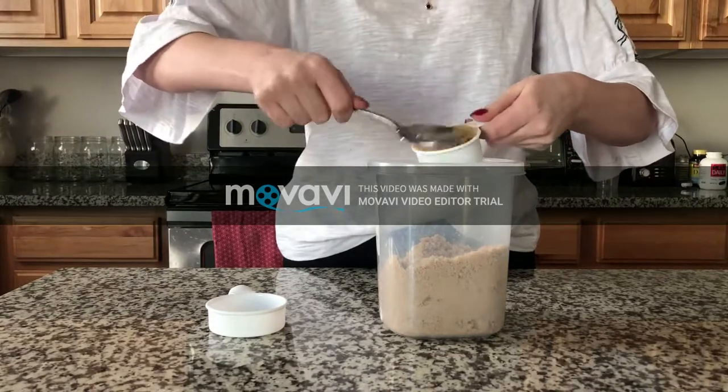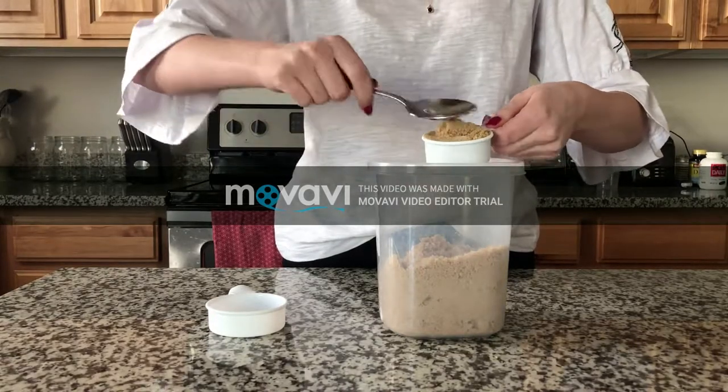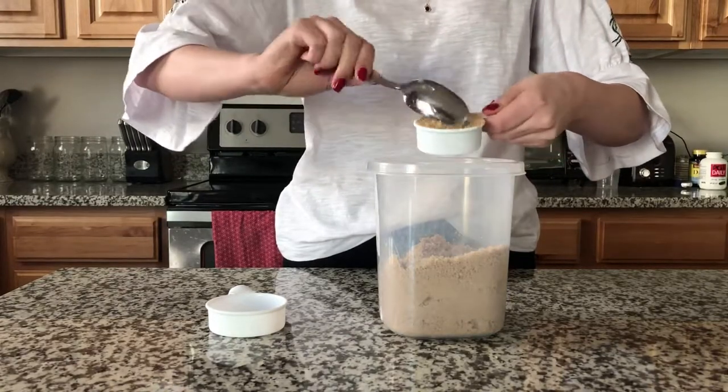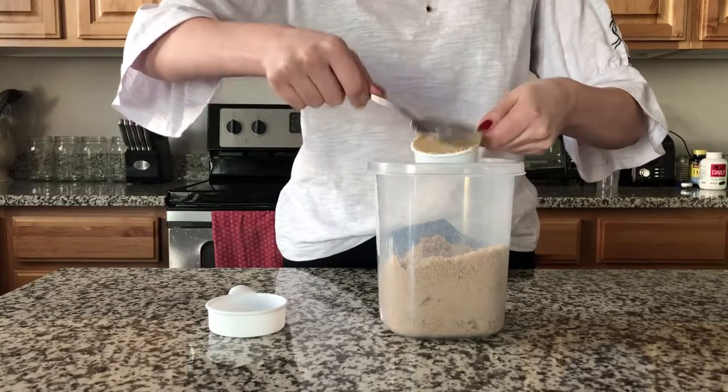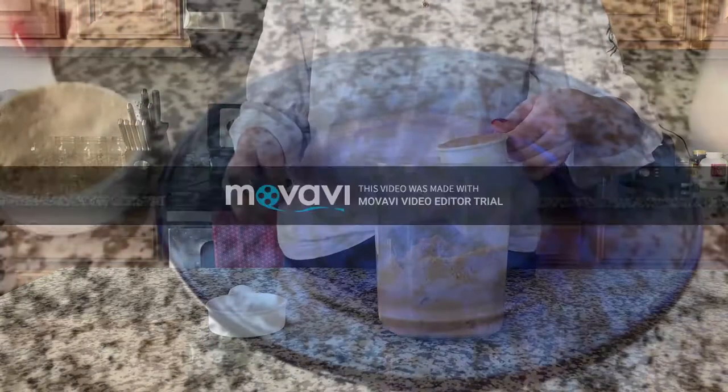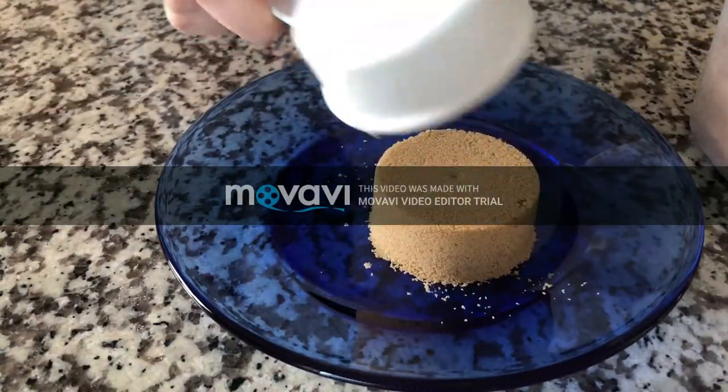If it falls apart, then you should re-measure. If you dump it out and it holds its shape, then you know you did it right — just like that.